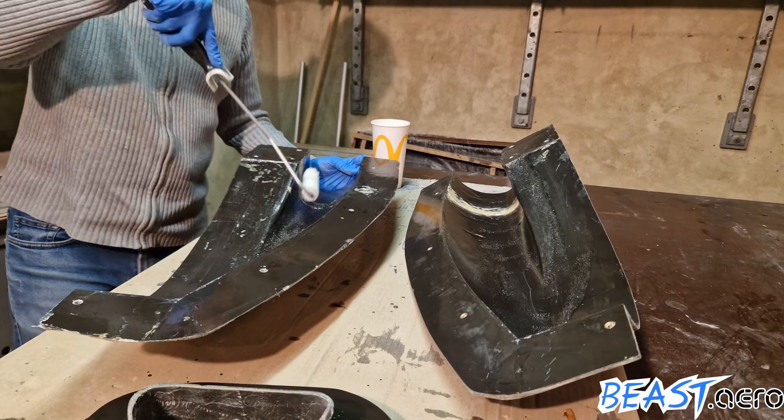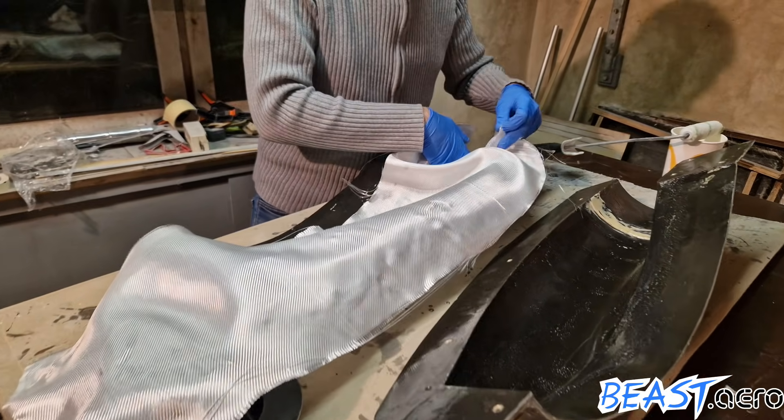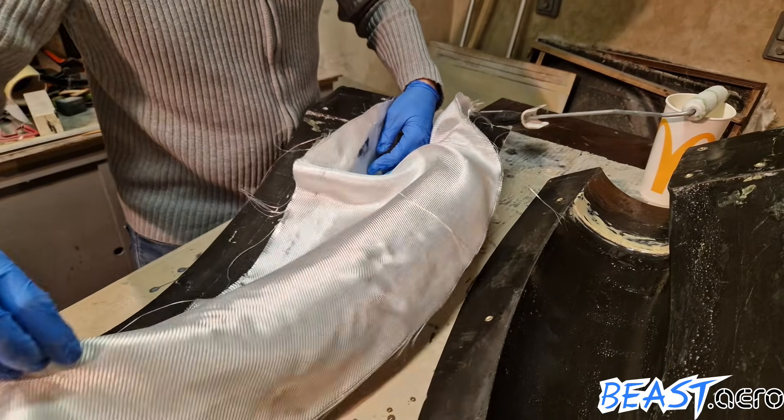The molds have already been prepared in advance with a layer of wax and a layer of PVA release agent. With the epoxy coated surface it's now much easier to drape the glass cloth into the form.